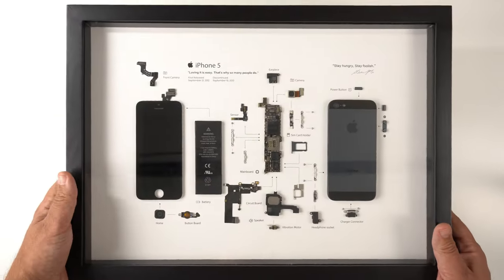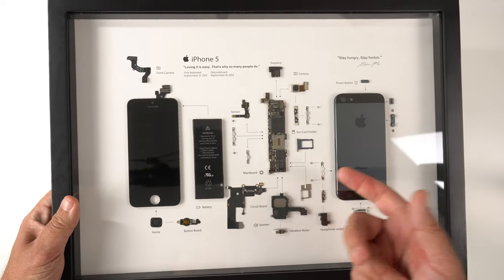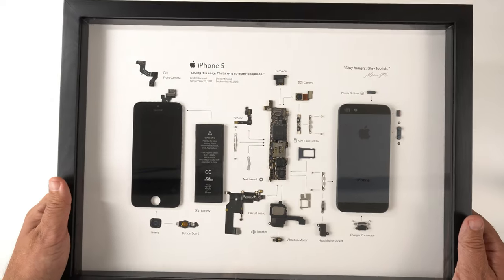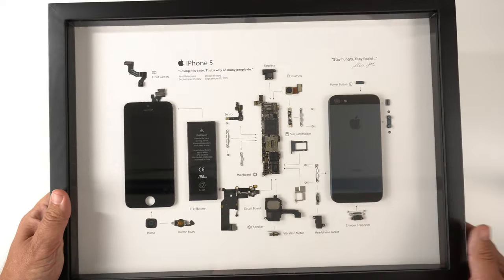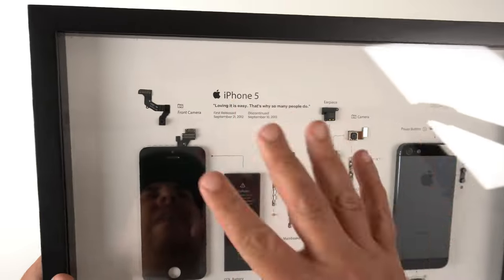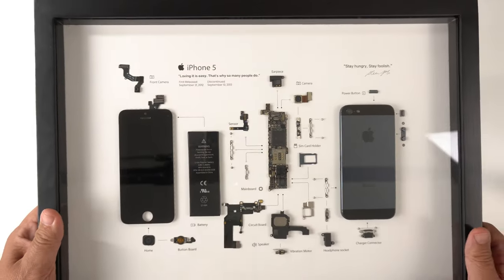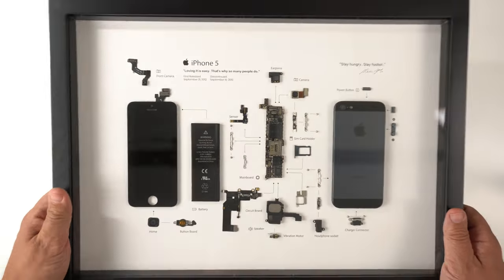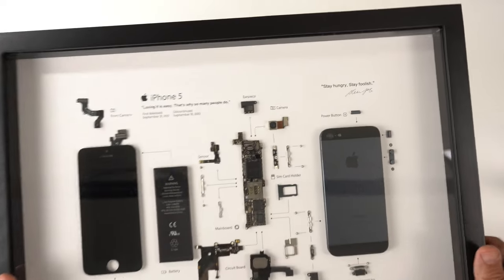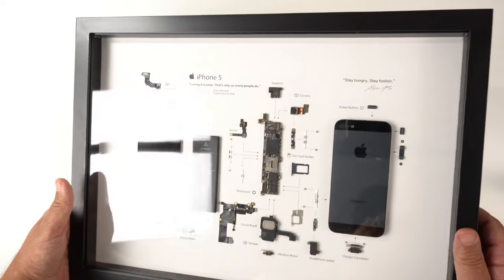It's a simple black frame — nothing over the top. It's not real glass; it's more of a plastic material that's easily wiped down and cleaned. I've dusted it off a handful of times. The back has a nice white matted paper backing that has some weight to it, so once you install it there are no issues. It did come with a little plastic film that I had to peel off.